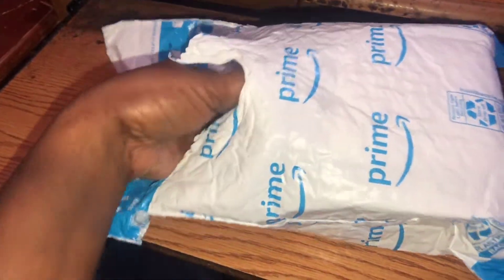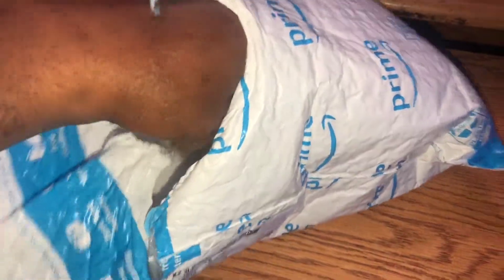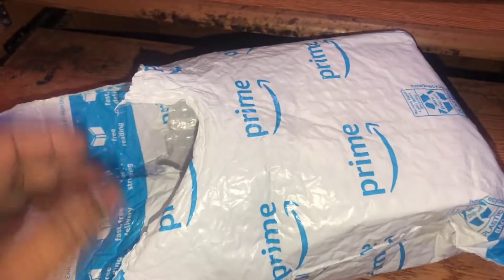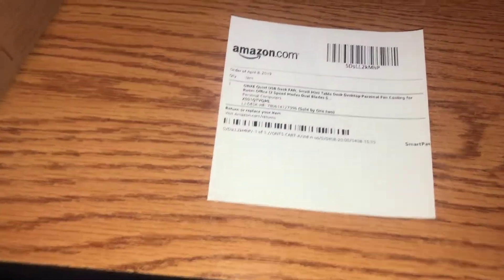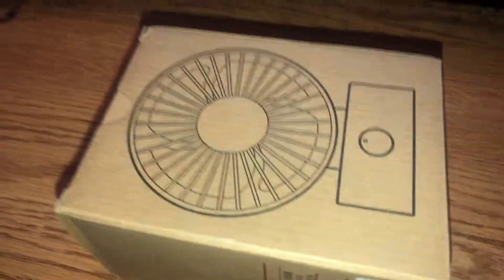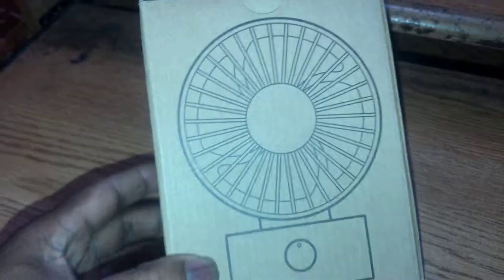Alright, let's see what it is. As always, you can never do it with one hand holding the camera. Amazon packaging as always, and here is the fan — let's pull it out and see what we have.